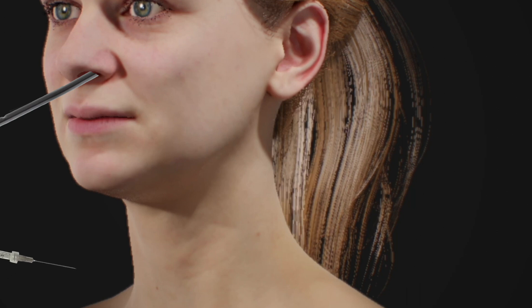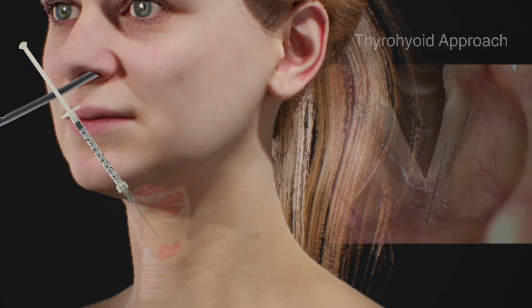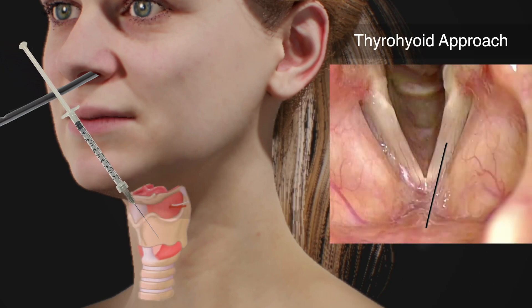Alternatively, the needle can be introduced above the vocal cords instead of below it. Known as the thyrohyoid approach, this method is also performed under endoscopic guidance.